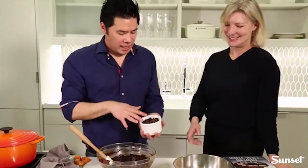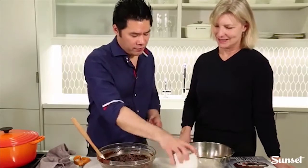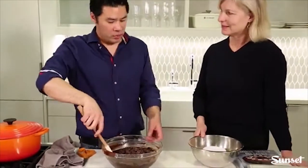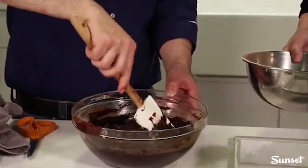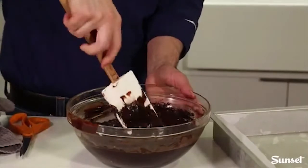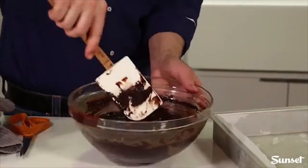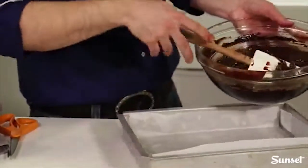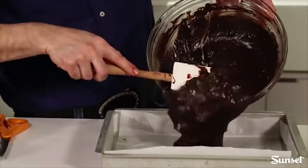At this point, add the semi-sweet chocolate chunks and fold them in right after blending in the dry ingredients, so there are no dry pockets. Then pour the batter into the lined pan.